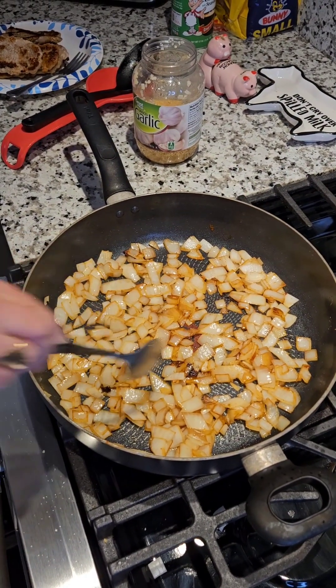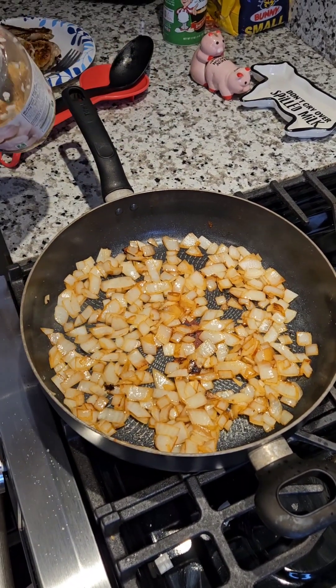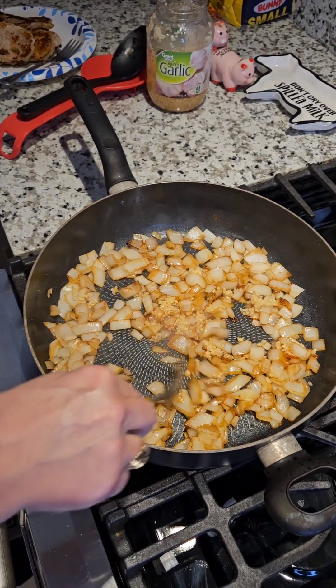You want to cook your onions down in all that stuff that was in the pot from the pork chops. Cook them down a little bit and then add about that much minced garlic. Cook that down for a little bit, about a minute or so.